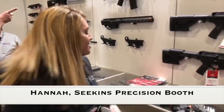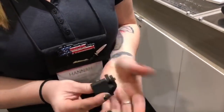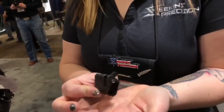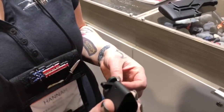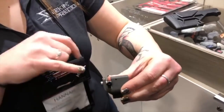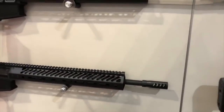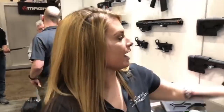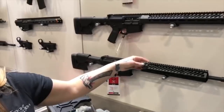This is Hannah Keechuk with Seekins Precision. What we have as an exciting new project for 2018 is our select adjustable gas block. It's available in 0.750 diameter as well as 0.875. The beauty of it is it can be swapped from suppressed to unsuppressed very quickly. Right now we're putting this outside of the handguard, so it would sit up here. We're also considering cutting out a handguard so you'd be able to switch it easily.